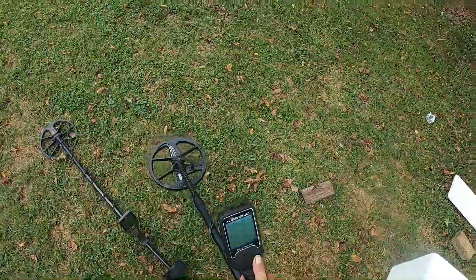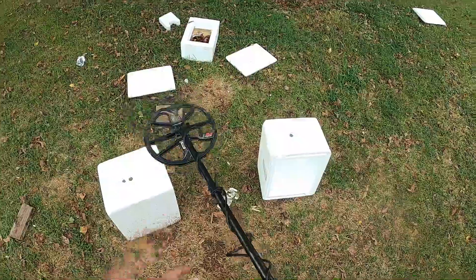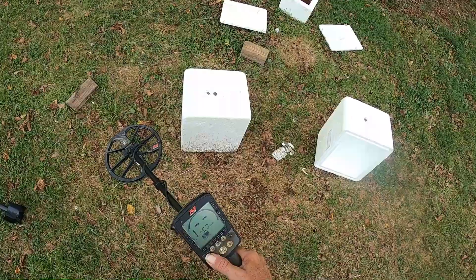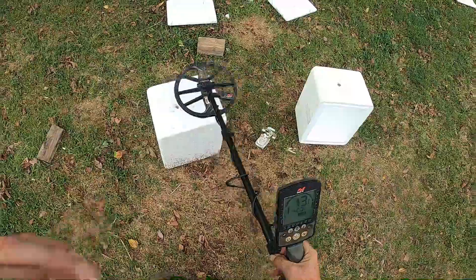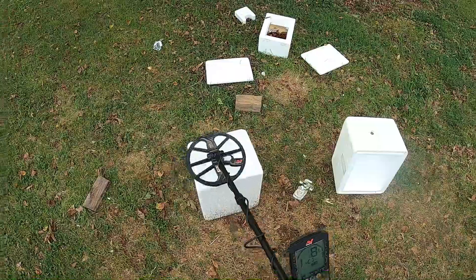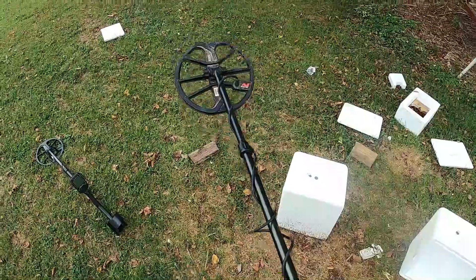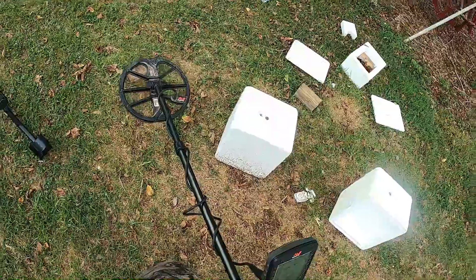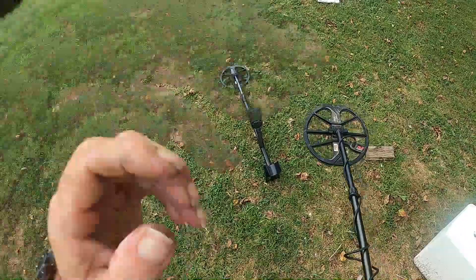Let's turn this Legend off and turn this Equinox back on to see what happens. We'll go to the Beach program on it and see what happens to this nickel. Beach 1 — I got a 13. So it's performing a lot like Park 1 did on this machine, so not any real help. The Equinox users that buy this machine — these machines are still being sold even though it's been out for four years or more, and that machine there hasn't been out that long. People are still buying it. They can watch these videos and may pick up on a few tidbits, even beginners. Hope you enjoyed.